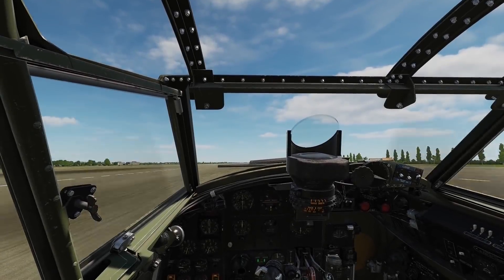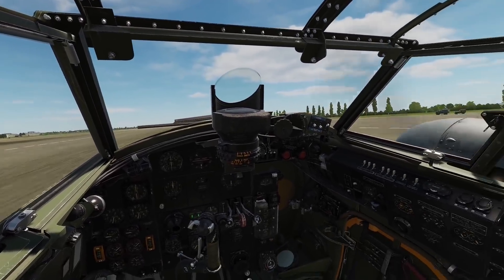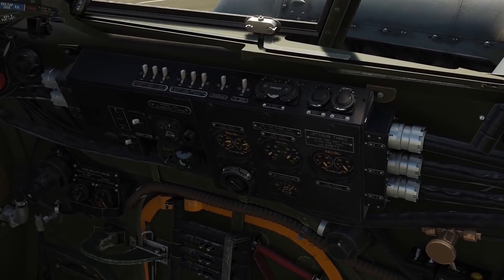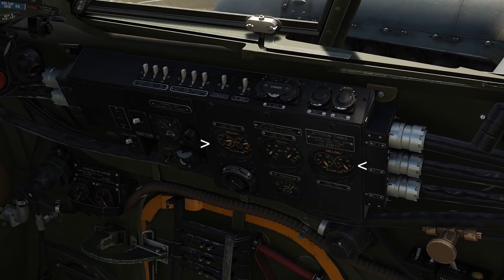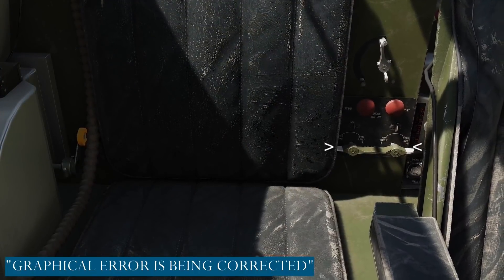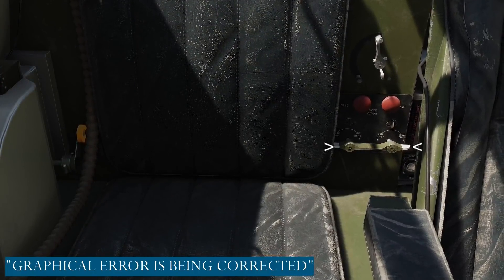Fuel checks are next, and we have to make sure that we have sufficient fuel for the sortie by checking the gauges on junction box B to our right. We ensure the fuel cocks are set to outer tanks, which are situated behind the pilot seat. Again, this formed part of the start-up procedure, so only a visual check should be required.